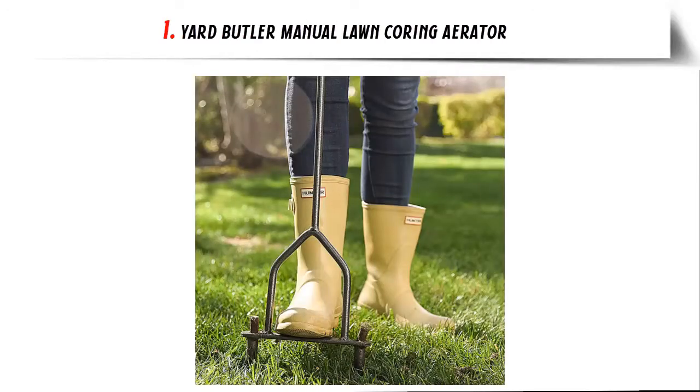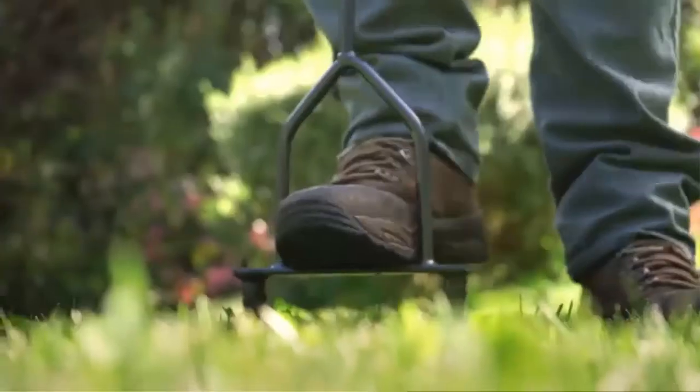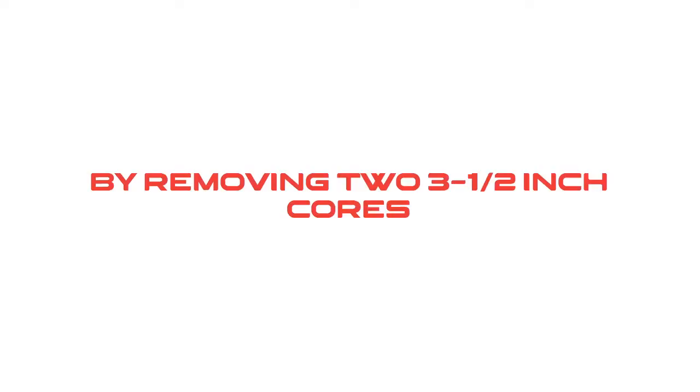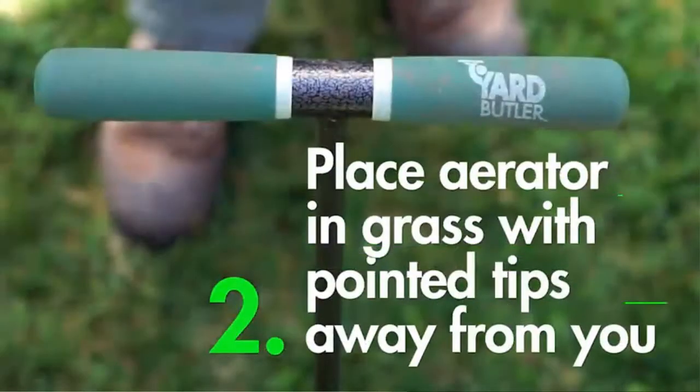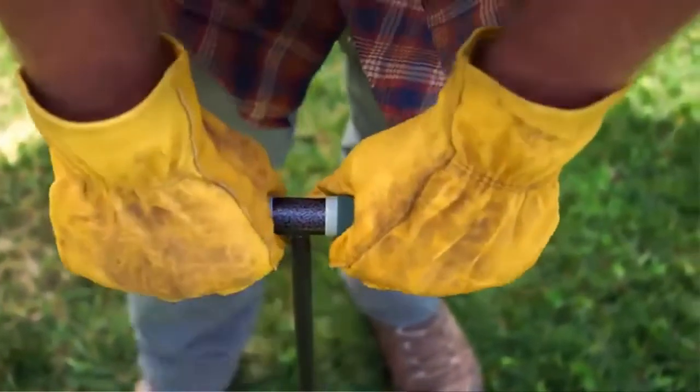Our list at number 1: Yard Butler Manual Lawn Coring Aerator, lawn dethatcher. The Yard Butler Lawn Coring Aerator revitalizes old lawns while using less water and fertilizer. By removing two 3-and-a-half-inch cores, the lawn coring aerator reduces compaction and dethatches your lawn while letting air, water, and fertilizer get down to the roots of your yard.